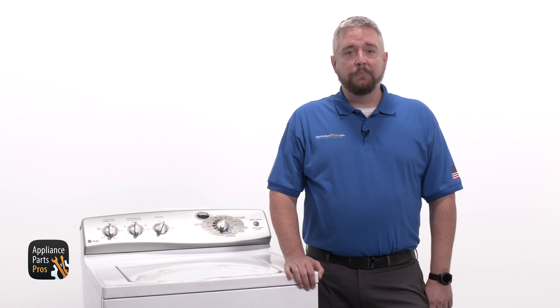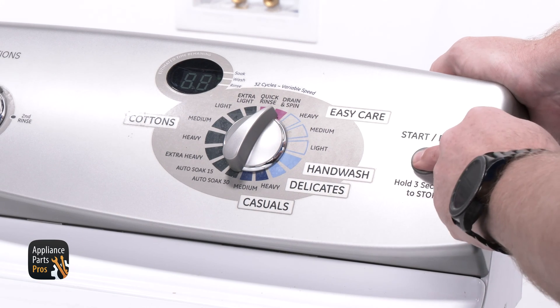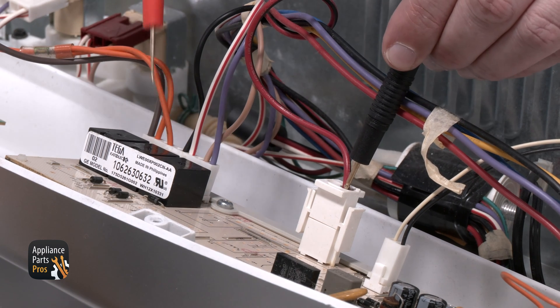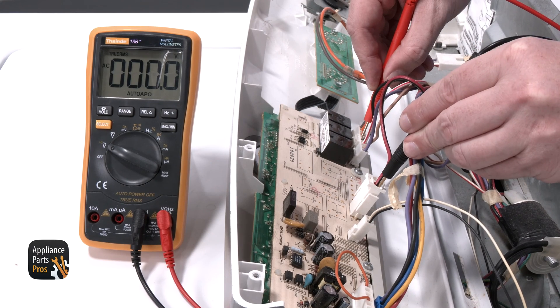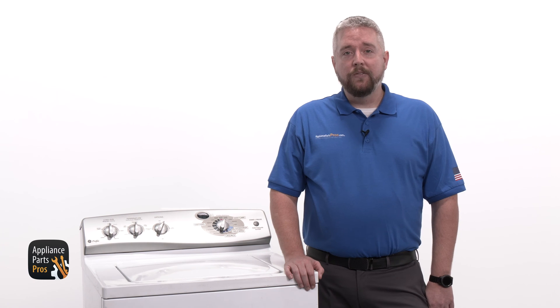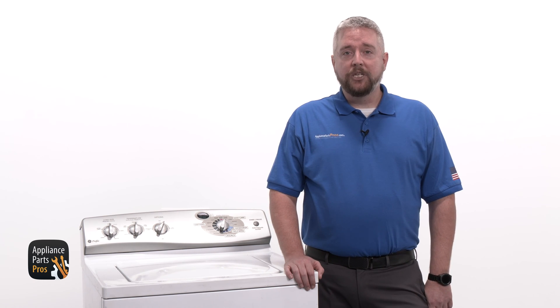If there is power at this point, we need to see if the board is sending power to the pump. While in drain mode, test from terminal 5 on J11, which is a black wire, to terminal 1 on J10, which is a red wire with a black stripe. You should get a reading of 120 volts AC. If there's no power out, then you have a bad board. If you have power here, it's either a wiring issue or a bad pump.